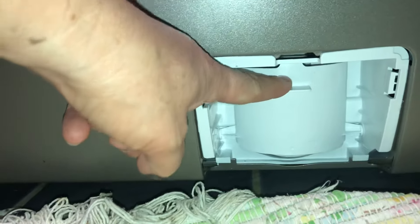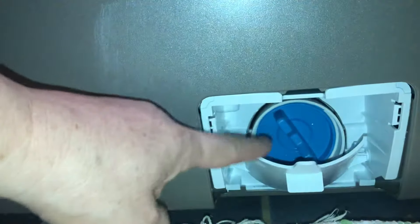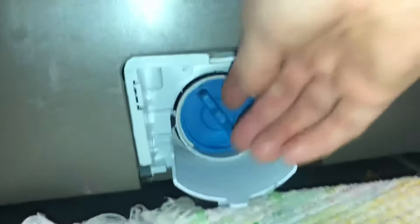If you get down real low and look, there's actually a little door here. I just tried taking the whole white thing out trying to access the filter, but it actually just pops down like that — easy. Then you go in here and unscrew this.